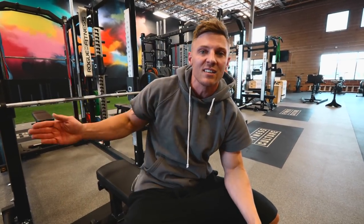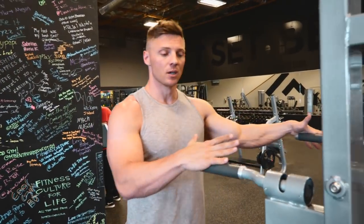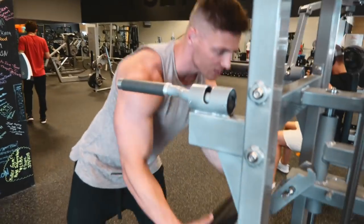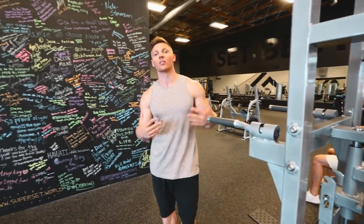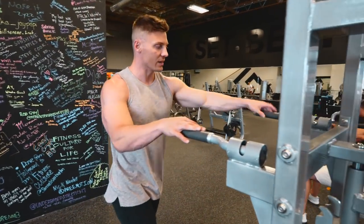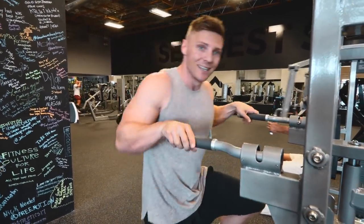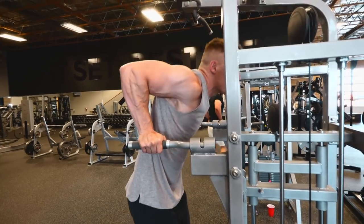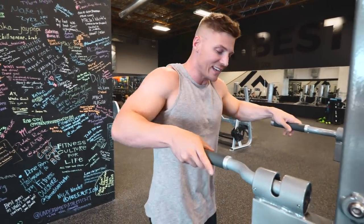I might start off with 10 reps, next set eight, then six — relatively lower reps. My second favorite for developing triceps is the dip. The dip can be done with just bodyweight, with a machine pad that assists you, or with a weight belt to add resistance. Think about what we were doing on close grip bench — it's essentially the same movement, just done from a standing position. All the way down and coming up to the top.